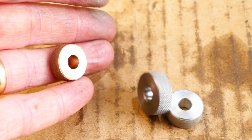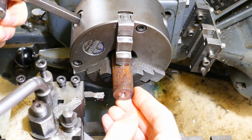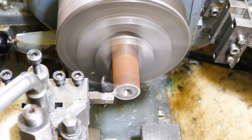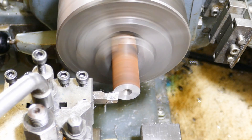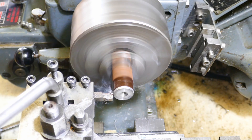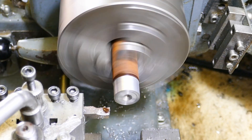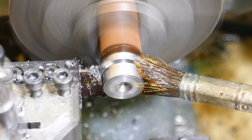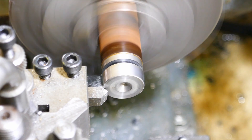These are the test pieces: one made of steel, one made of brass, and one made of aluminium. This is the steel one being made out of a ropey old piece of steel. The rust is soon removed, leaving fresh shiny steel underneath. I am using a parting tool to create a groove so that I can chamfer the edges.